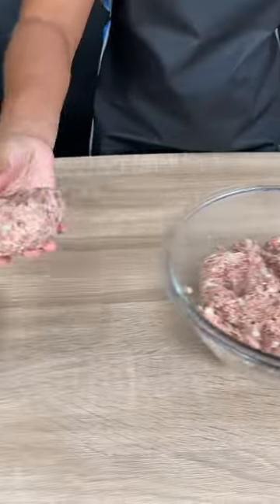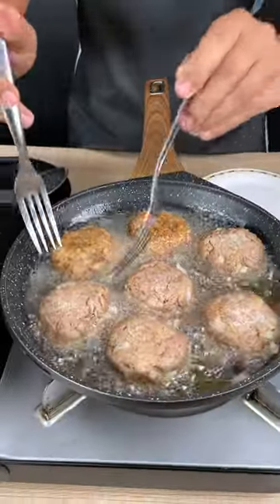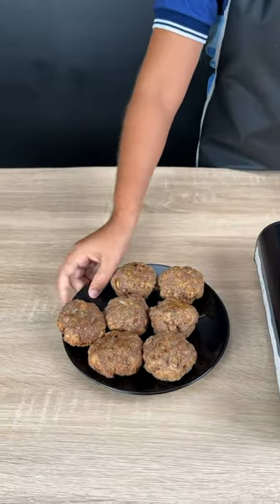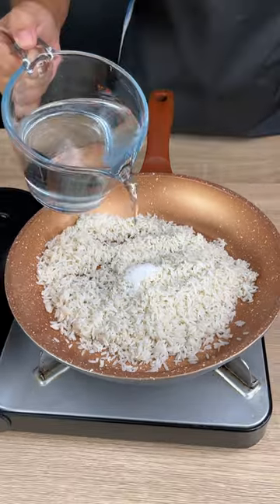Make little balls and coat them in the breadcrumbs. Put them in the oil to fry. After they're done, turn them over to fry the other side. Let them rest for the next step.